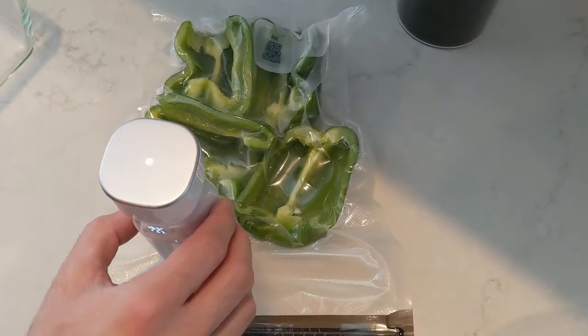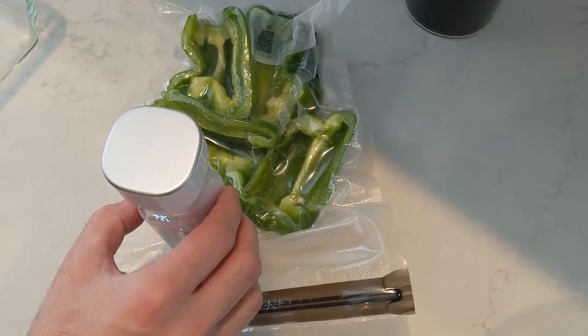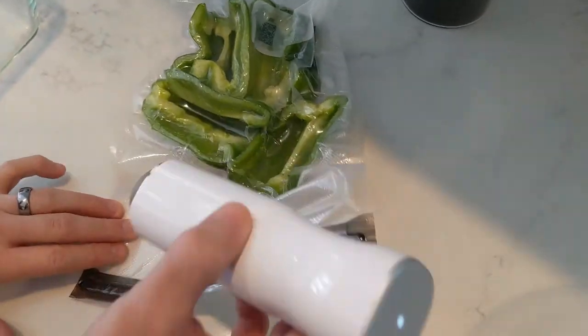Hey guys, Erica with the K here. Today's video is going to be on how to open up the Zwilling food saver bags. I'm going to link my original video down below — somebody had asked me how do you open them up once it seals them, so I'm going to tell you guys how to unseal them.